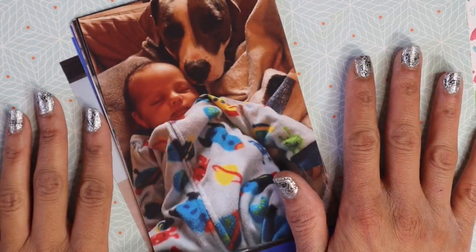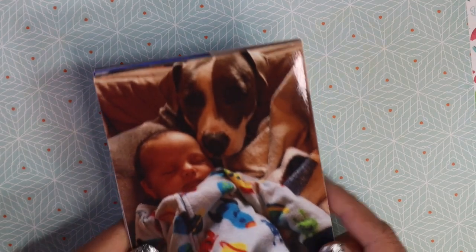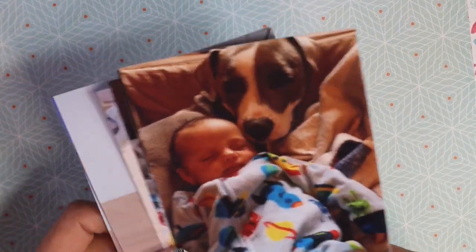Hey everyone, this is Chrissy Saliva with iHeart Scraps. I am so excited to be joining you guys this month on the YouTube Layout Hop. And I have an awesome file today to be able to share, but I wanted to talk to you guys about these pictures.